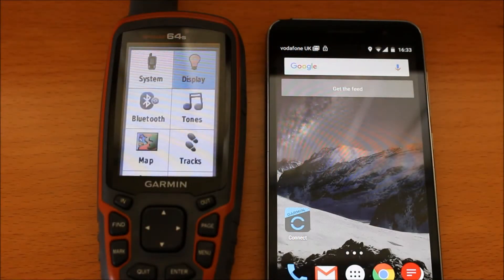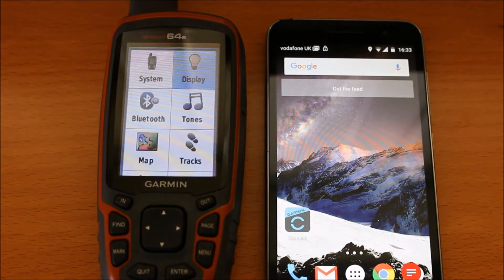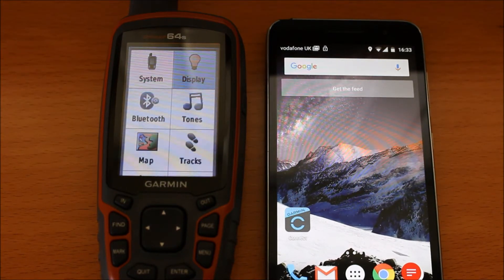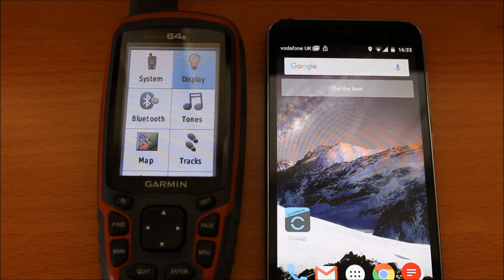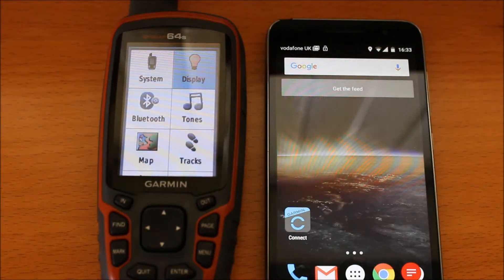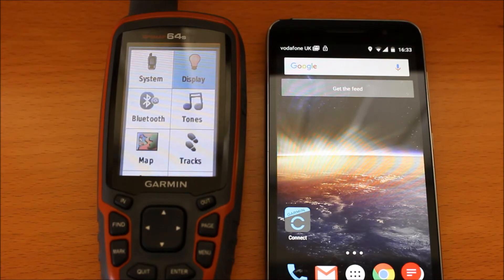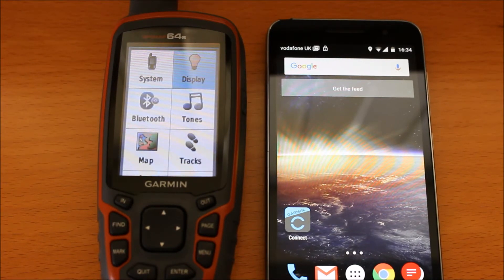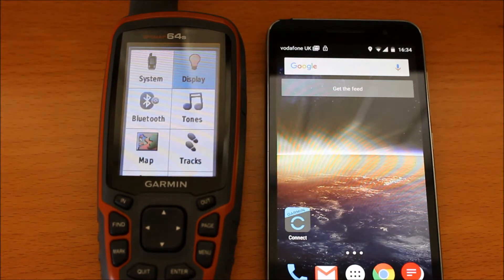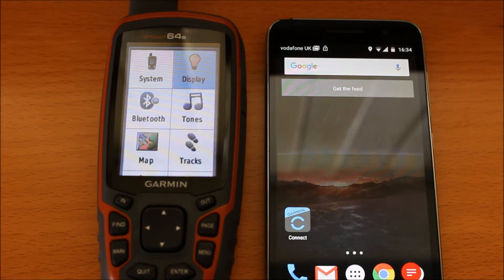Hi, this is Andy from GPS Training. In this short video, I'm going to show you how you can pair an Android phone using the Garmin Connect app with the GPS Map 64S. This is so you can use the Garmin Connect features of the app to allow messages, anyone trying to ring you, or messages coming through on your phone to appear on the screen of the GPS device, and you can use the live track feature of the Garmin Connect app.